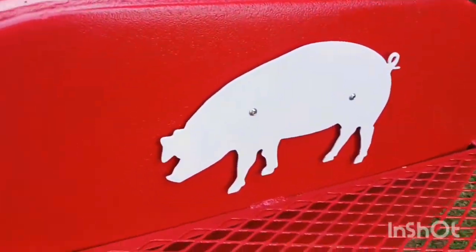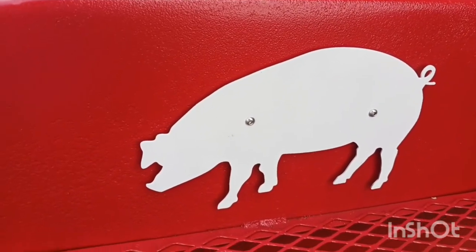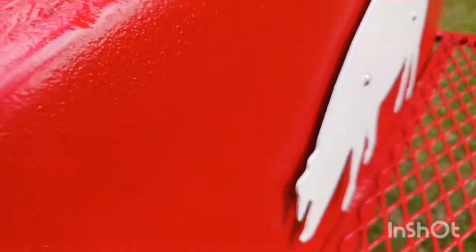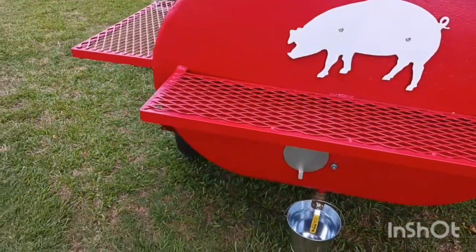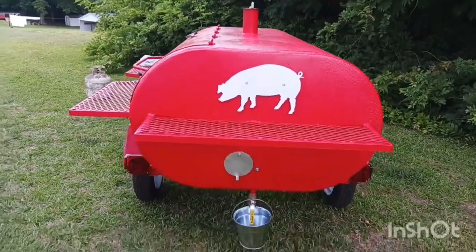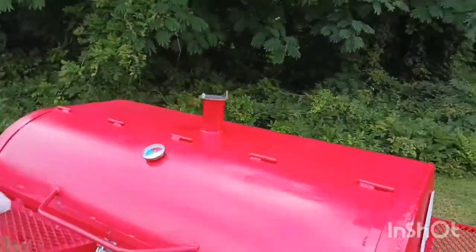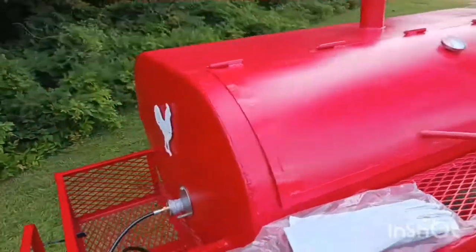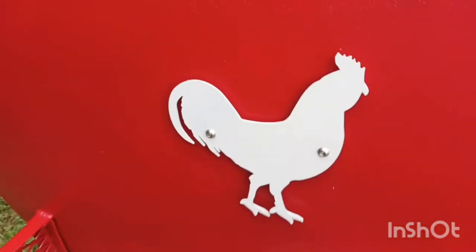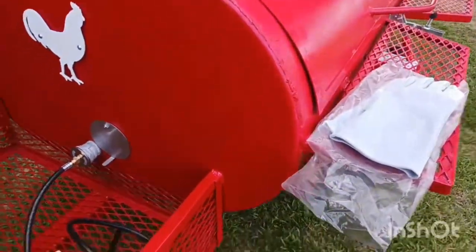I have pig cutouts on the side — probably roughly 14 to 15 inches by about 8 inches. They come with nice stainless button-head bolts and they stick off the grill a little bit to give it that nice 3D look. I just try to do something different — you don't see a lot of them like that. I also had little chickens and roosters made. Those are roughly nine by nine inches, same stainless bolts, and they stick out and give you that 3D look as well.